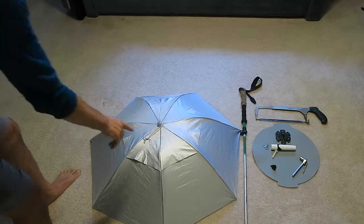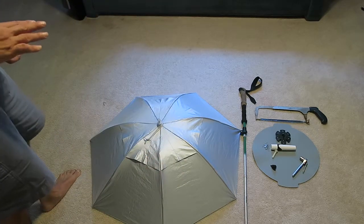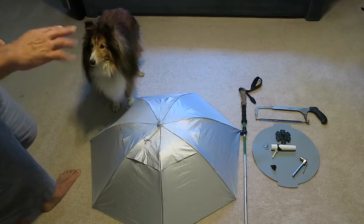It's a seven-panel design with an air gap, and it's meant to be used for fishing in a boat or out in the sunshine. It's silver on the outside and dark on the inside.